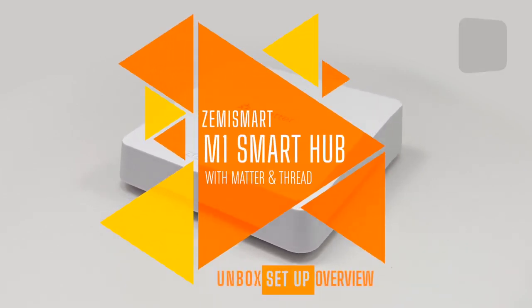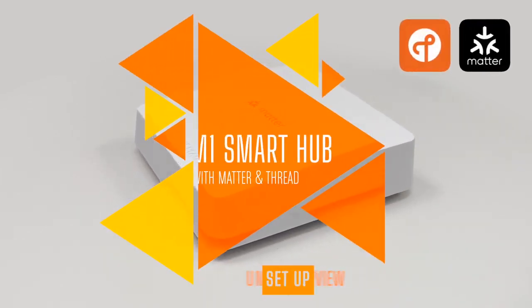This week on HomeKit News: the Zemismart M1 Hub with Matter and Thread.